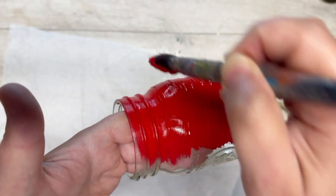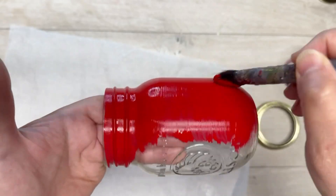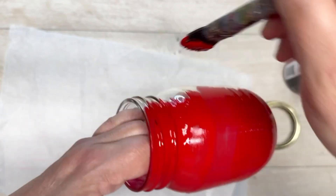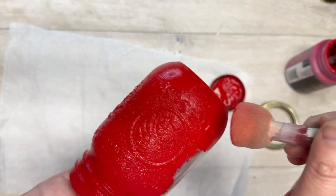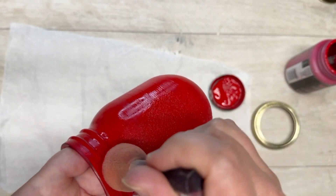I started by painting it with a brush, doing all of the sides and the ridge where the lid goes. But look at the brush strokes — I could see them all over. I couldn't leave it, so I went and used my dauber and went over the entirety of the jar with the dauber.